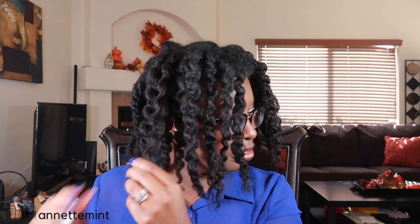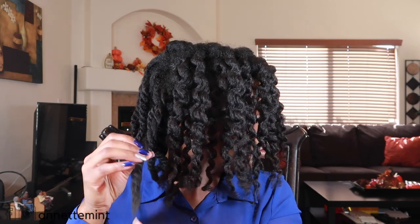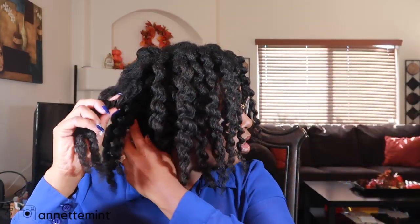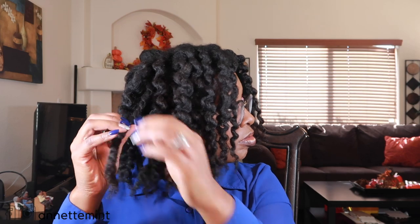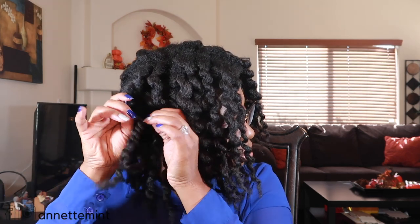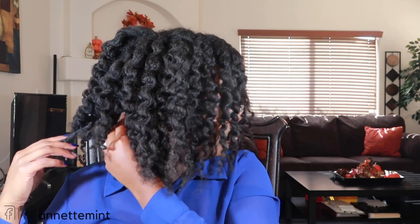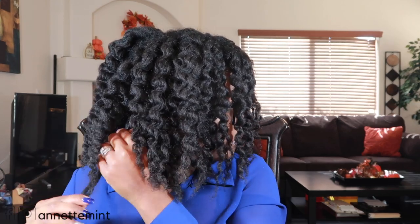I am unraveling and you can still see on the Mielle side — look at that — the definition, the shine. Yes, the Aunt Jackie's side has definition but not this type of definition. At the bottom on the Aunt Jackie's side there is a little bit of frizz. Overall I called it — I prefer the Mielle over the Aunt Jackie's. See the bottom there, a lot of frizz. So yes, I'm going to continue to unravel and separate.